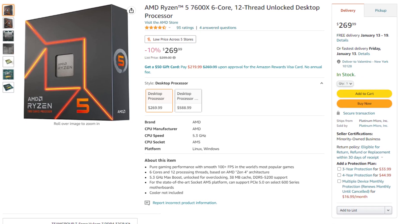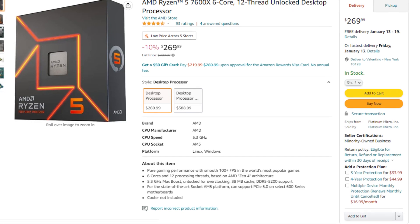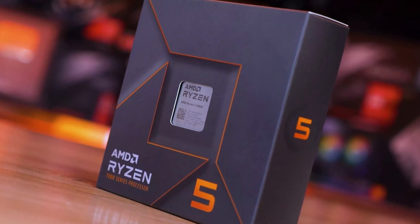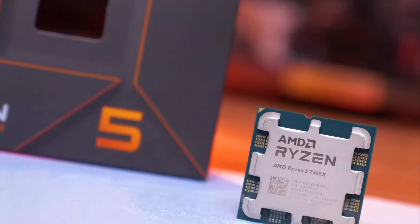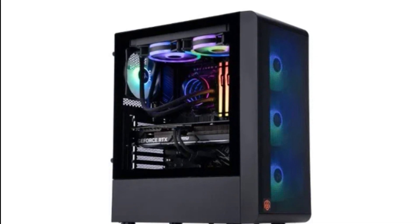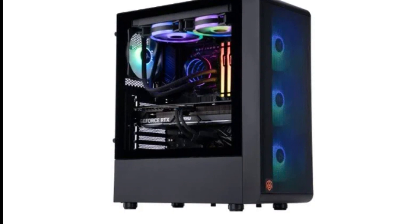For the CPU I picked the AMD Ryzen 5 7600X, going for around $250. With this CPU you will be able to swap in new generations of Ryzen CPUs coming in the next couple of years, so this system is upgradable down the line as well. At the end of the video I will also show you a pre-built PC in case you are looking for pre-built PCs with the RTX 4070 Ti.